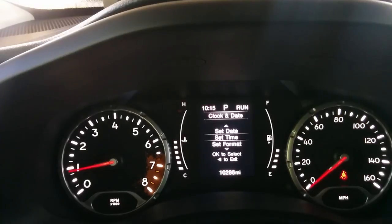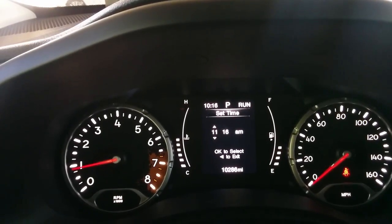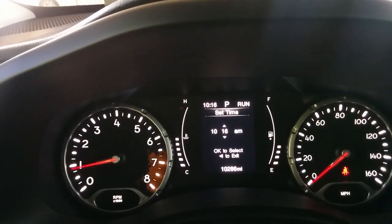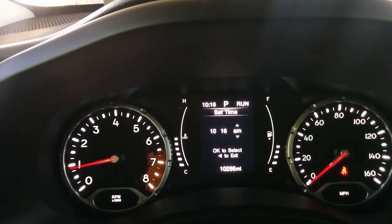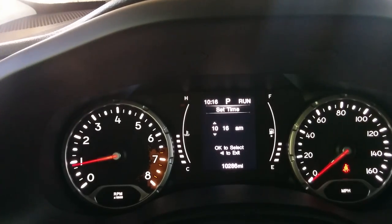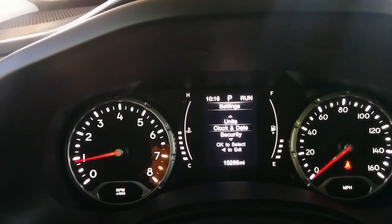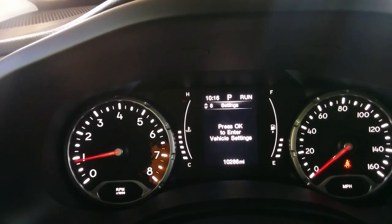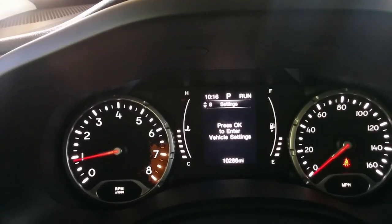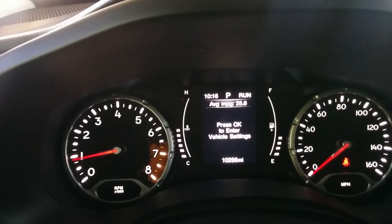You can change the format, the time, whatever you want. Go to Set Time and fix the time however you need. Use the left cursor to get to the minutes or to AM/PM. When you're done, click left — one more time — and OK. I did it one too many times there, but that's it. Use the up and down button to get back to your speed display or whatever you like.